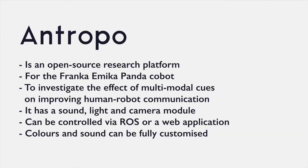We designed Anthropo as an open-source research platform that fits on the Franca-Amica cobot, but can be transferred to other robotic platforms by modifying the attachment adapter. Our platform is made to investigate the effect of multimodal cues on improving human-robot communication.